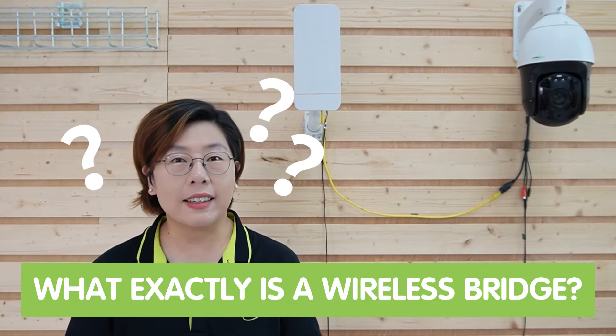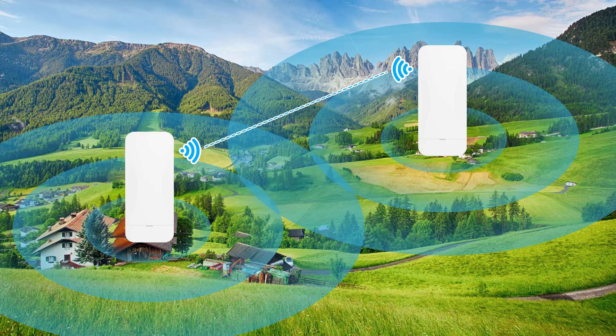So what exactly is a wireless bridge? A wireless bridge allows two separate networks to connect wirelessly over long distances, replacing the need for cables. And for remote surveillance, this is a game changer — you can monitor areas miles away without laying extensive cable runs.